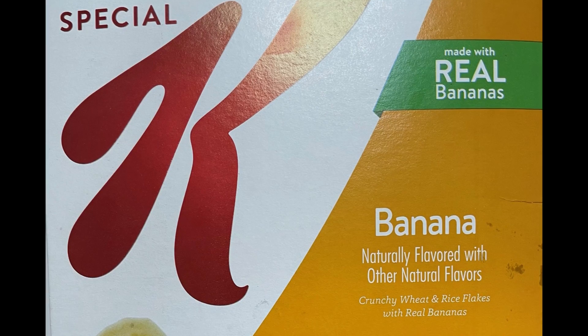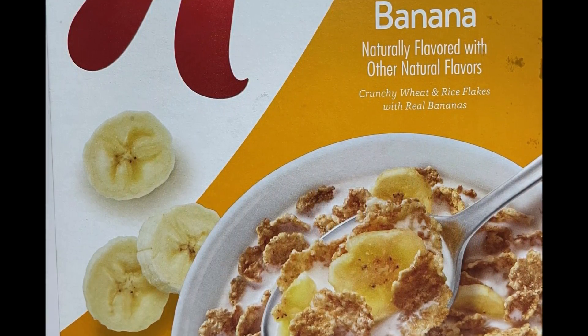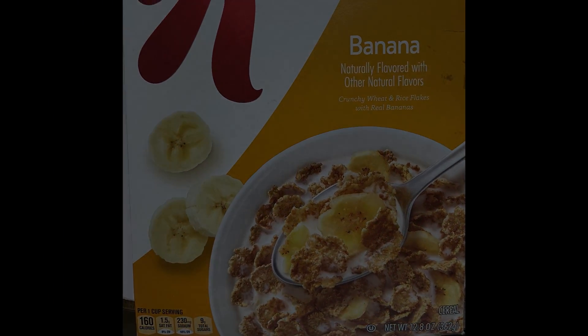I'm going to give Kellogg's Special K Banana cereal a rating of 8 out of 10. Thanks for watching — please like, share, and subscribe. If you want to hear more, check out the Fast Foodies Podcast on Apple Podcasts and Spotify.